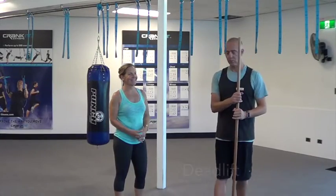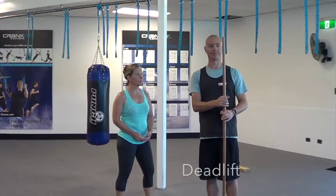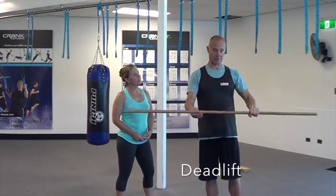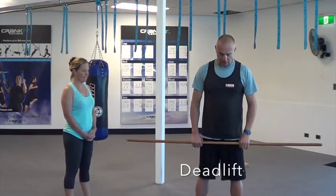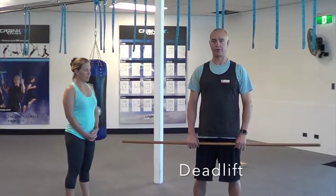Alright Marianne, so we'll get to the next exercise and that's going to be a deadlift. I'll explain how to do this deadlift. Today we're going to work with the broomstick again so we can get that white form right. And I'm going to show Marianne how to do the deadlift safely and just go through the basics.